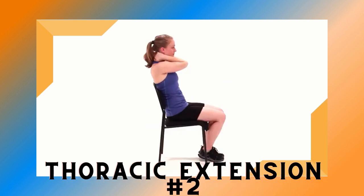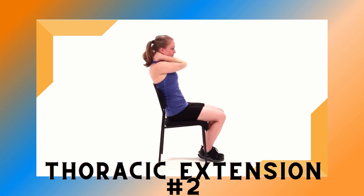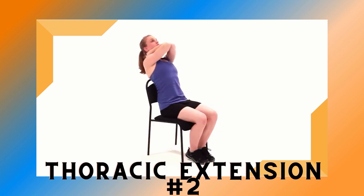Begin sitting upright with your hands behind your head. Slowly arch your back and let your elbows fall out to the sides. You should feel a stretch in your chest. Hold briefly, then return to an upright position and repeat. Make sure to keep your movements slow and controlled, and move only within a pain-free range of motion.